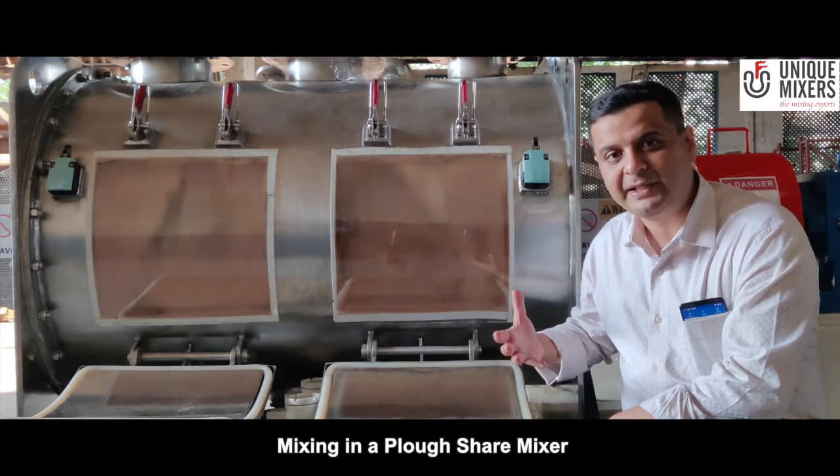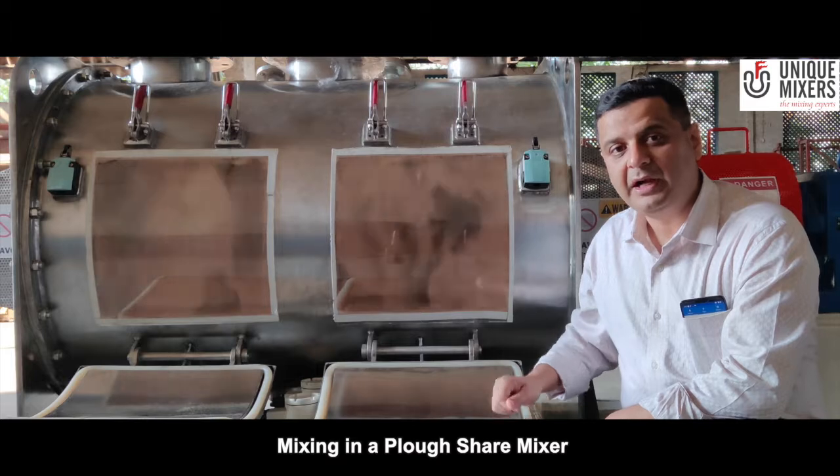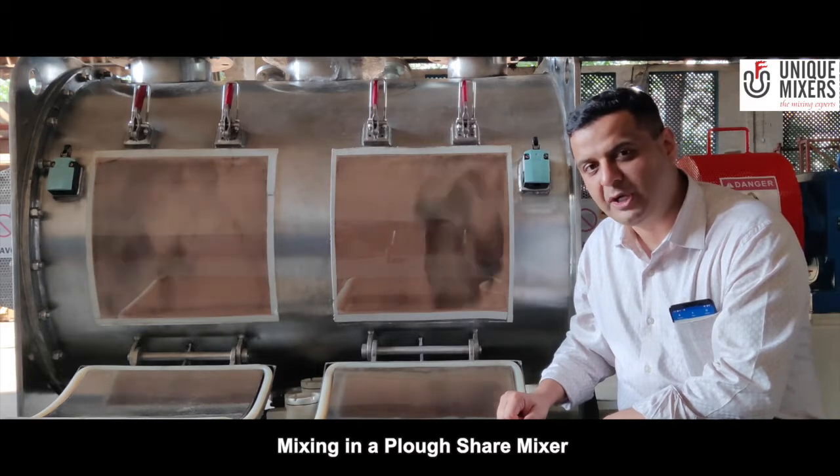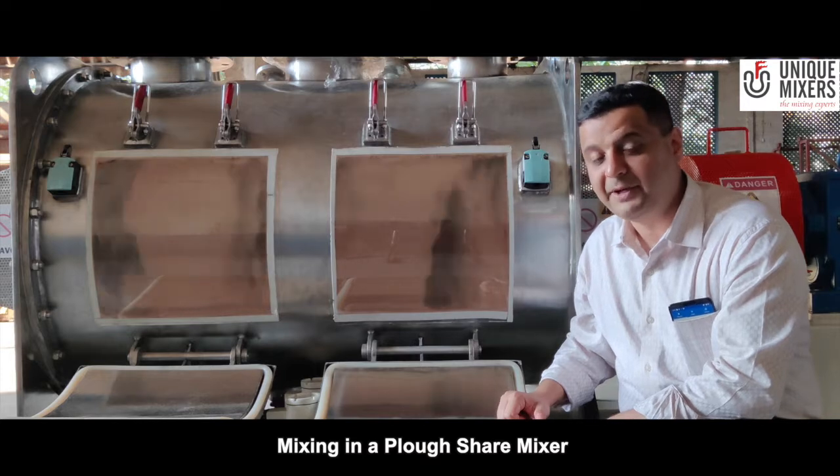The advantage is rapid mixing, easy discharge, and you can also have choppers or lump breakers installed in the mixer so that any disintegration of agglomerates required can be done.